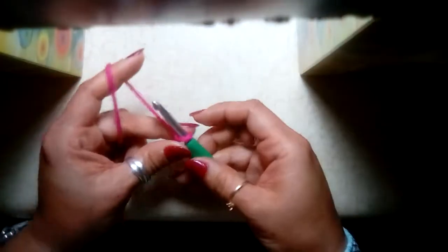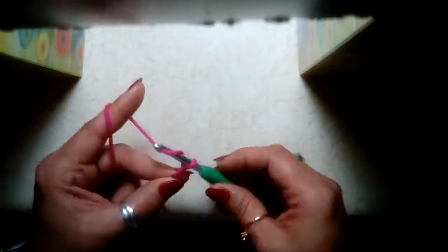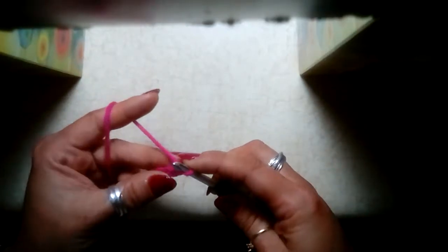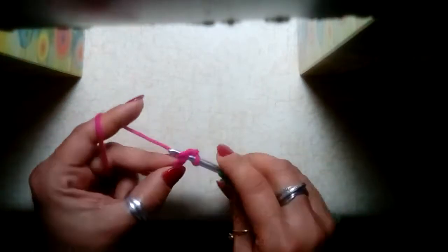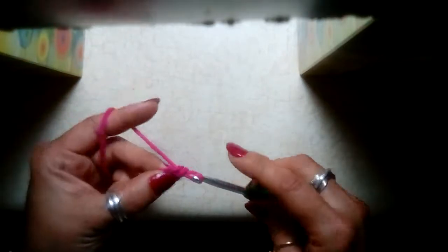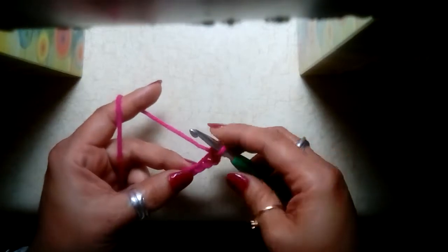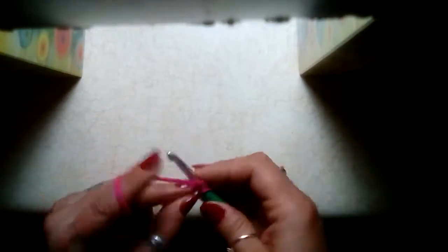Let's get started. We're going to start with a chain of four: one, two, three, four. In the second chain from your hook we're going to single crochet. Then we're going to go back to our first chain and do two double crochets. It's going to look odd at first but it does form into a triangle.